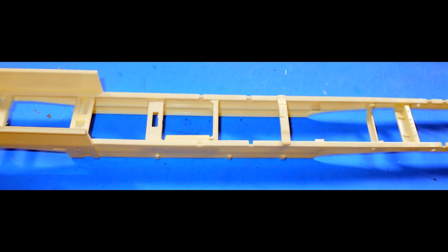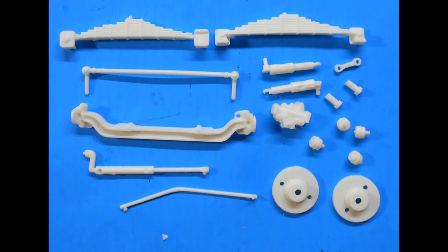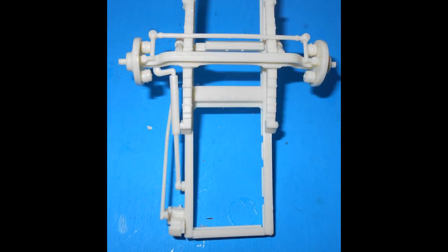Assemble the frame rails with their cross members. Each spot has a specific locator tab on the frame — they're marked and pretty easily visible, so there shouldn't be any confusion. They go together well; use some super glue on some of the frame parts to make sure you get a good solid frame. Then locate the suspension parts for the front axle along with the brakes and boosters, and assemble the front suspension to the frame without paint so you get a good solid bond.